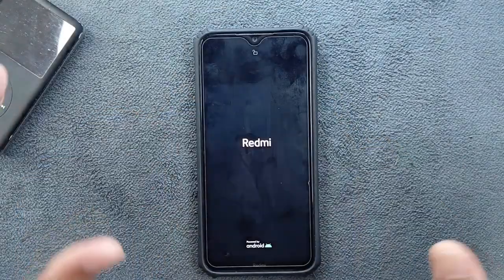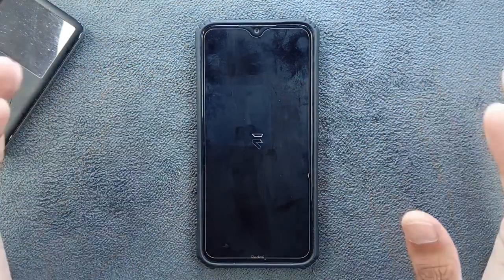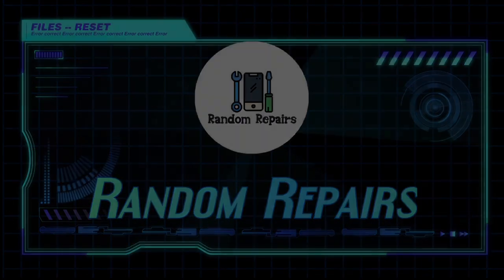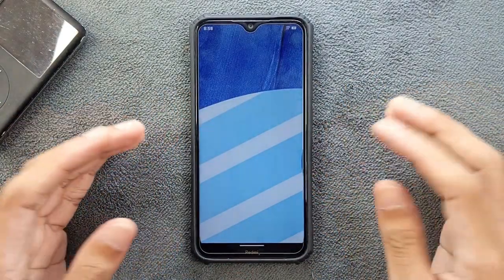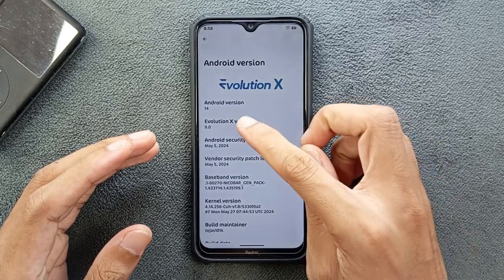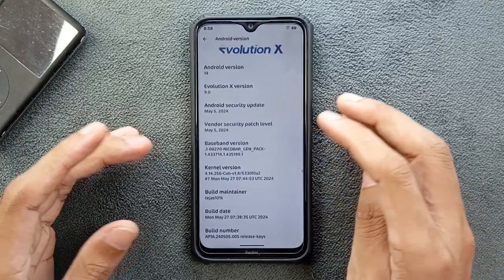Hey, what's up guys. This is the follow-up video of Evolution X ROM for Redmi Note 8. This build is by far one of the best I have ever used — basically the best ROM you can get for Redmi Note 8. The ROM is based on Android 14, version 9.0, and the security patch level is updated to May 5th, 2024, so this is a recent build.